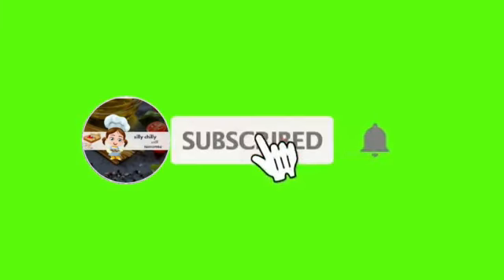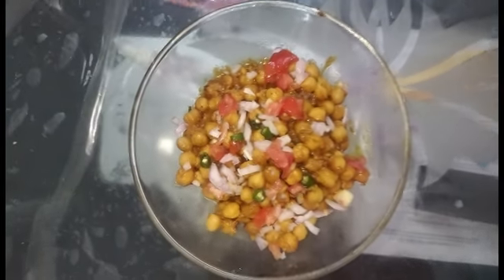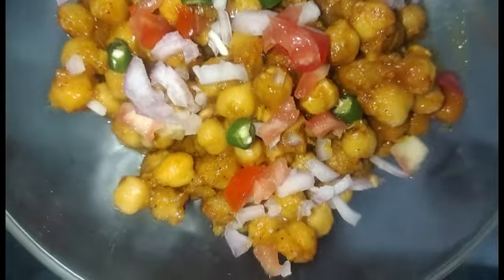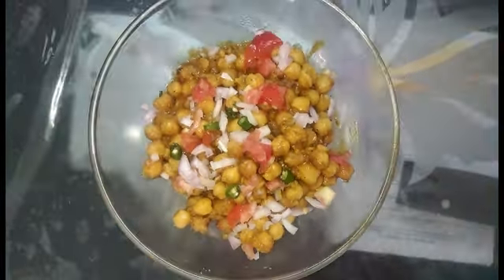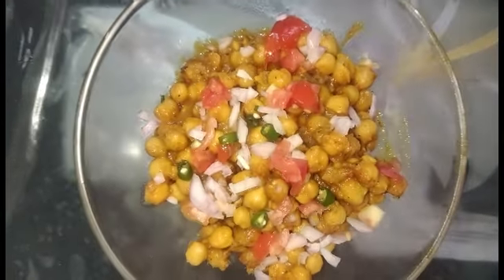Hello friends, I am Tamanna and welcome to our channel A Pinch of Taste Me. Hope you all are good. Today I am going to make Chole Masala. Chole Masala is a popular Punjabi dish where chickpeas are simmered in a spicy and tangy gravy.